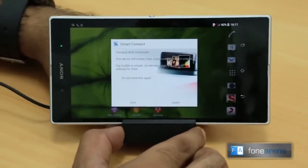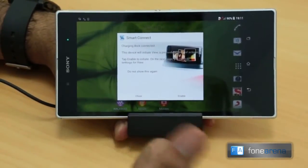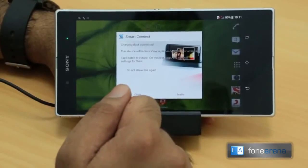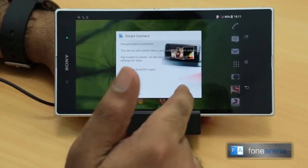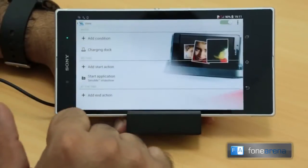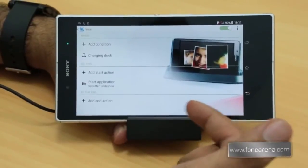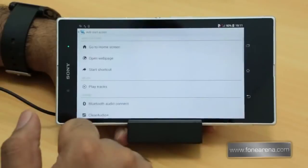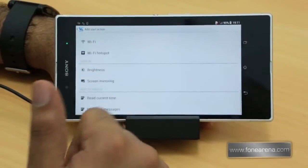You just plug the dock into the wall charger, and a screen called Smart Connect pops up saying 'charging dock connected detected.' It says the device will initiate a pre-configured set of actions and asks you to tap Enable. On the next page you can edit the settings for the dock.